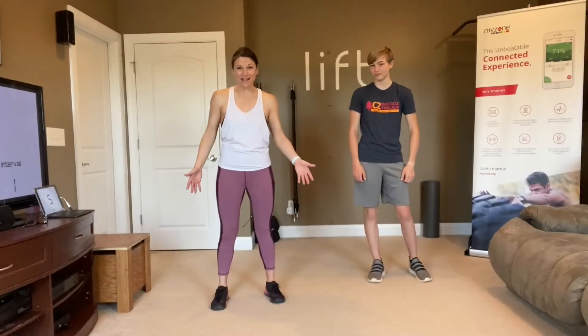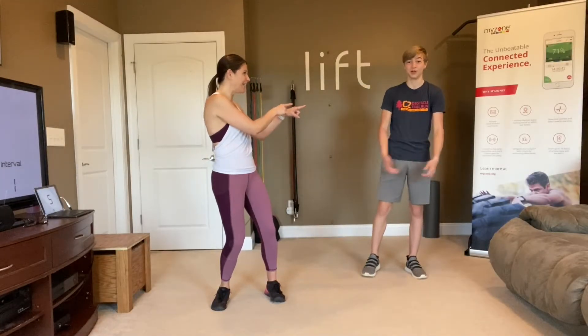Welcome to your abs and cardio class. My name is Michelle, and this is my son Logan. He is going to be with us today, so I'm super excited to have him with us.